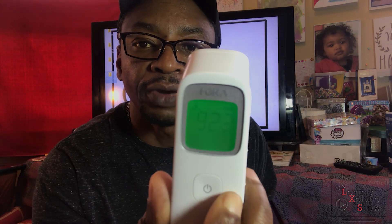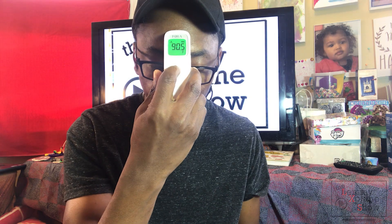Let's go ahead and try it — 92.5, that was a quick reading, under two seconds. Let's do it again: 92.3. One more test on the forehead: 92.7... 93.4. Very easy to use, very straightforward.